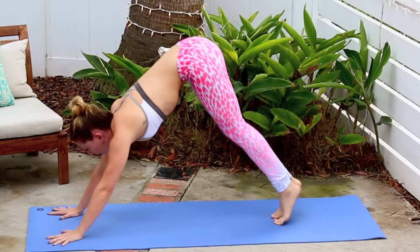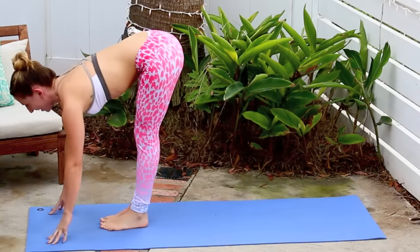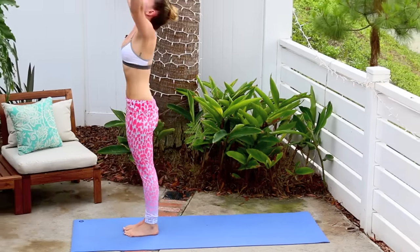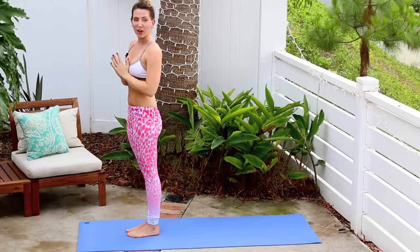From there bend the knees, coming back to the top of the mat. Inhale lift halfway, exhale and fold. Inhale reverse swan dive all the way up, palm stretch, head back. Exhale hands into heart.